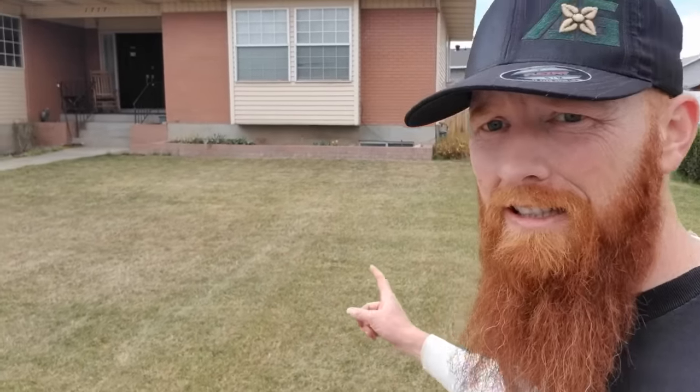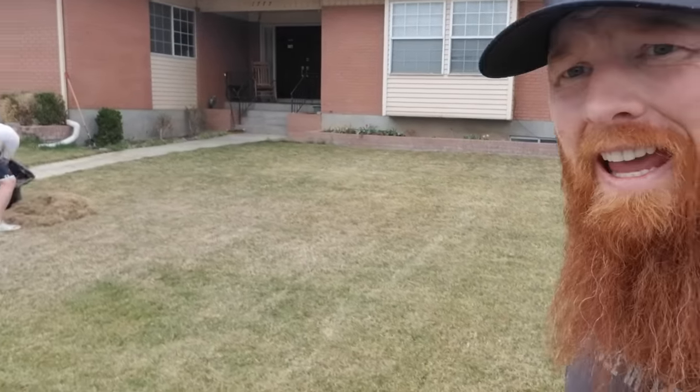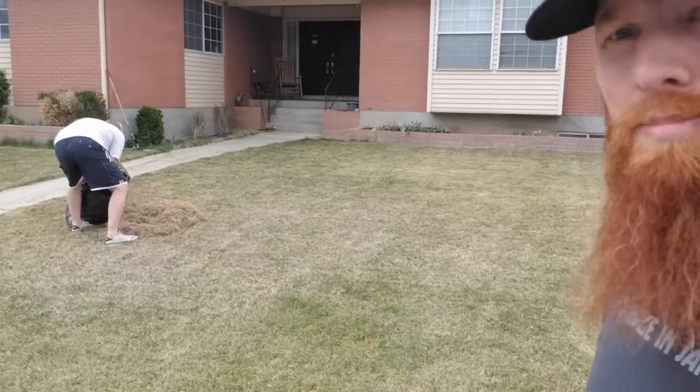Well, that sucked. Here we are — you can see my sopping wet hat, that's all sweat. But proof's in the pudding, guys. You can see it looks a lot more uniform and a lot more clean. We got the rest of the debris out. Let's show you how many bags we got.